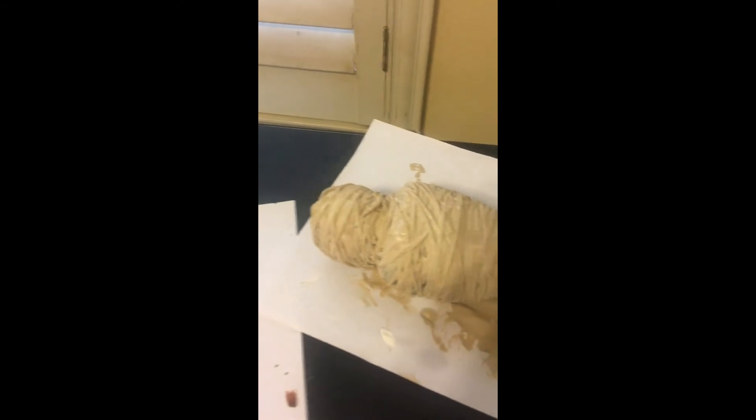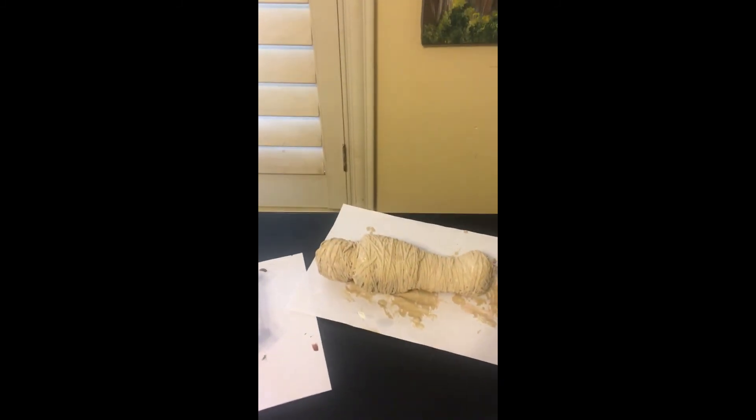Hey guys, how you doing today? I'm gonna show you how to make a mummy. I'm gonna show you the finished product first — it's just been painted and it's drying. That's what he's gonna lay on, and that's how he looks.